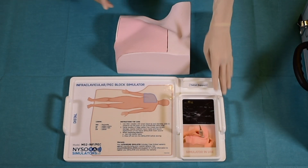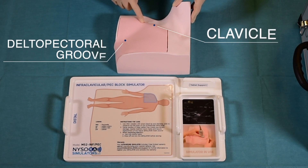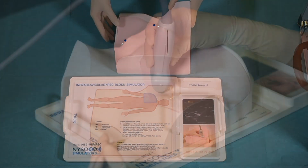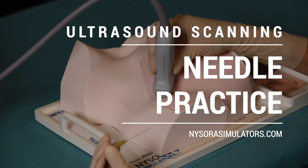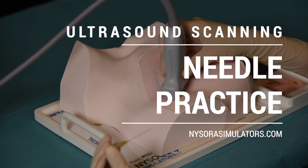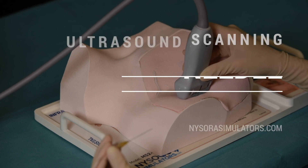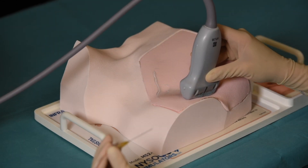The infraclavicular and pec block simulator features realistic surface anatomy. Here, we can see the delta pectoral groove and clavicle. To begin practicing, a liberal amount of ultrasound gel is applied. Before sonographing, it is important to increase the ultrasound gain because of the difference in the simulator material and human tissue.